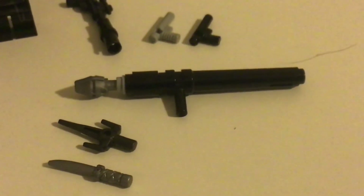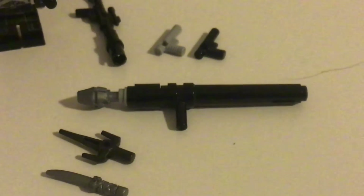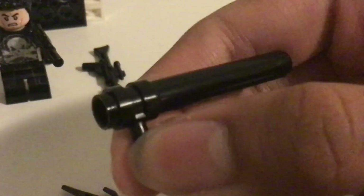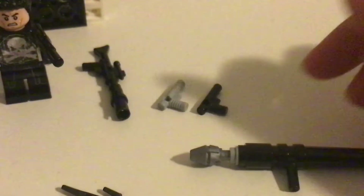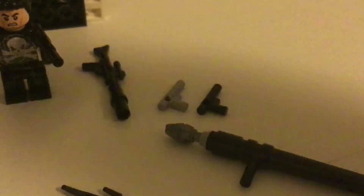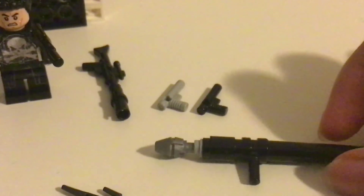Here's my own custom made missile launcher. To make this I just need three pieces: this long piece, this black piece to stick the missile in, and the missile is from the Lego Spider-Man jet.